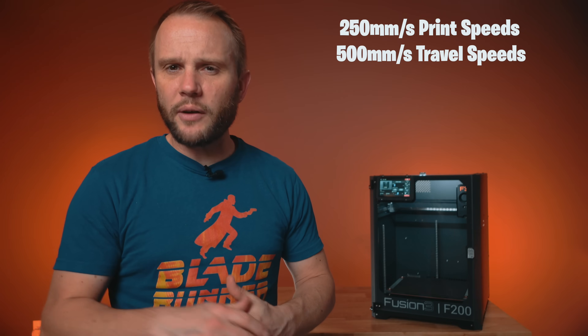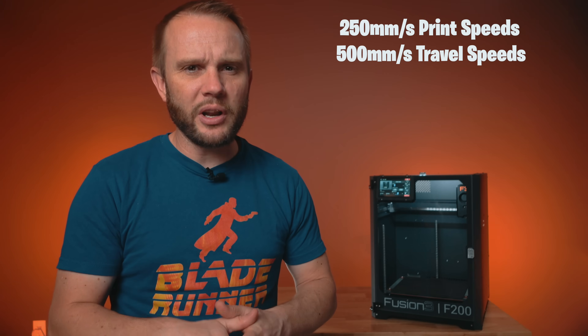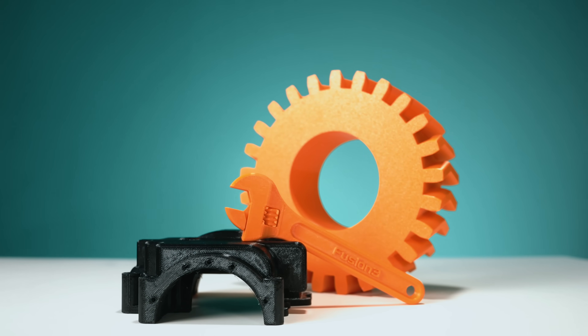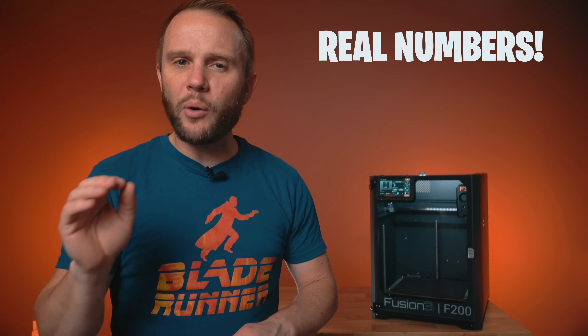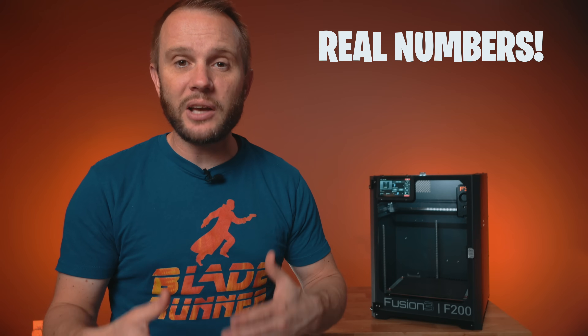Fusion 3 rates the printer for speeds up to 250 mm/s, with travel speeds up to 500 mm/s, accelerations of 15,000 mm/s², and flow rates up to 45 mm³/s depending on the nozzle. But what I found more impressive is that it's not just about hitting those numbers — it's about doing it while maintaining accuracy, and that's exactly what the F200 does. US-made 3D printer companies are quick to point out how they dislike inflated print speeds as an industry norm, so these are real-world numbers you'll actually see in your office or print farm.